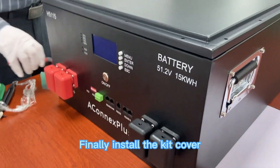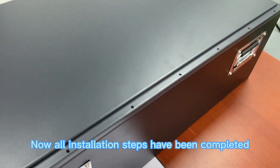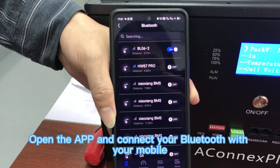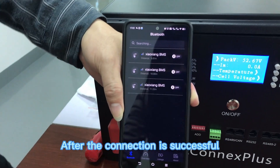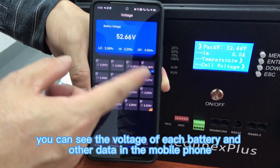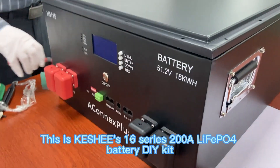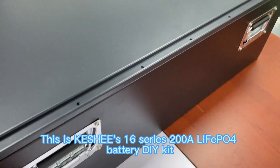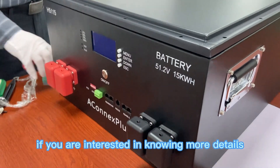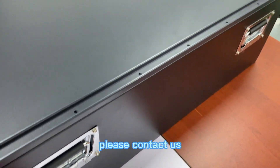Finally, install the kit cover — all installation steps are now complete. Open the app and connect your Bluetooth with your mobile phone. After the connection is successful, you can see the voltage of each battery and other data on your phone. This is the 16-series 200A LiFePO4 battery DIY kit. If you are interested in knowing more details, please contact us. Thank you.